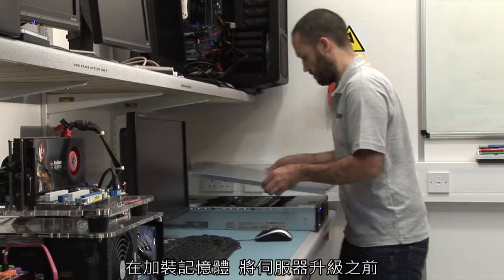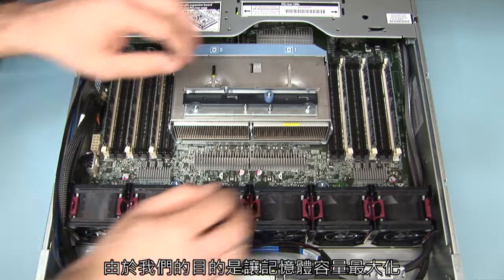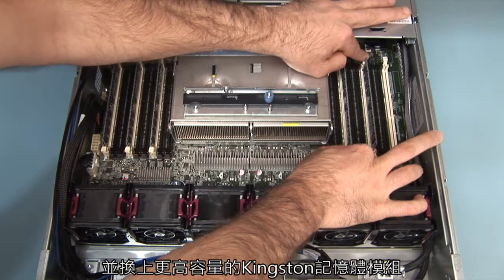Before you add additional memory to upgrade your server, you will first need to know which technology is currently used in the server. As our objective is to maximize the memory capacity, we are going to remove the original memory and replace it with higher capacity modules from Kingston.